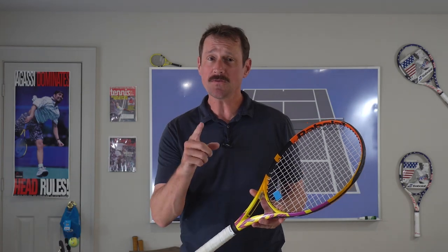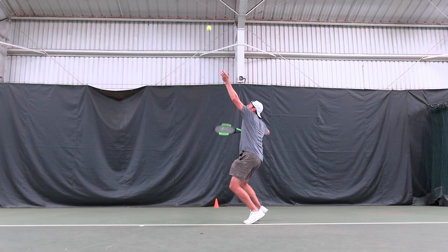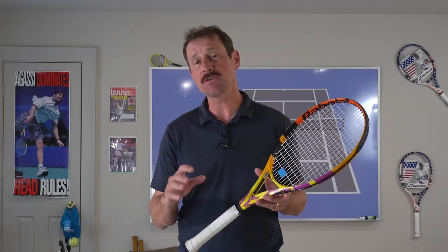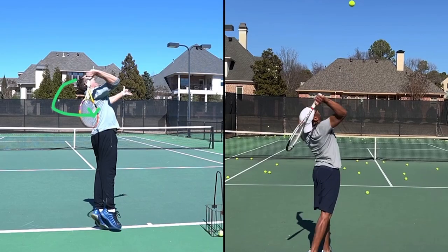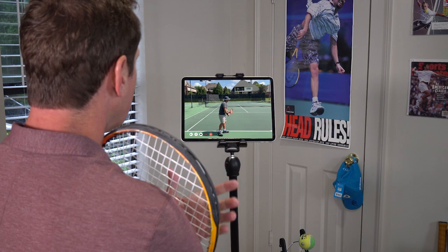Sorry to interrupt, but if you want to serve harder and be more consistent, be sure to check out the link in the description of my serve program. That includes two detailed video analyses, a face-to-face video call, and unlimited email support. Let's work together to improve your serve, guaranteed, or your money back.